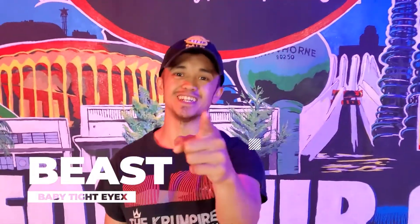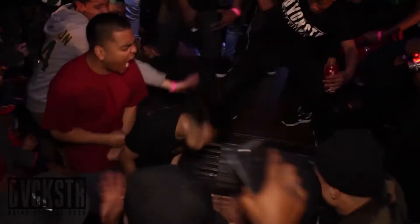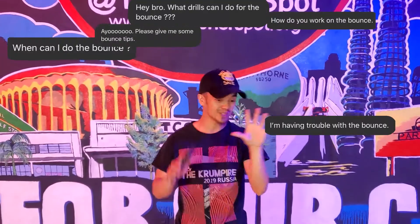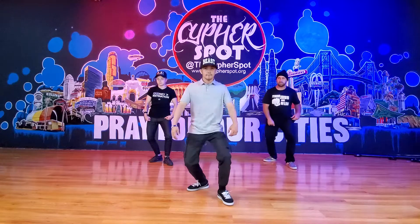All right y'all, Beast aka baby tie-dyes. This is a video that you guys have been asking for. You guys have been hitting me up for an instructional video on the bounce — different variations, different drills — and I did it as a follow-along video.